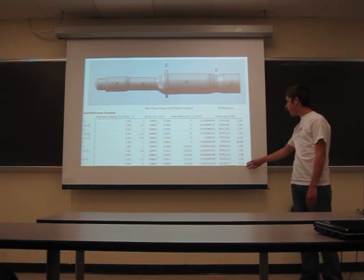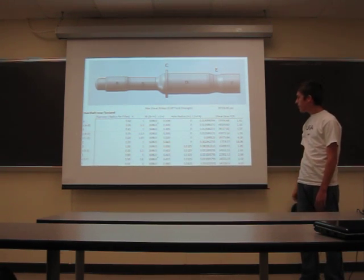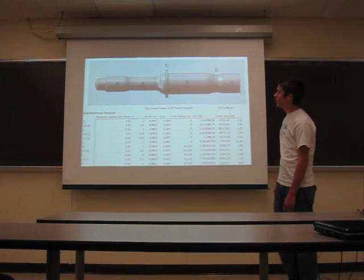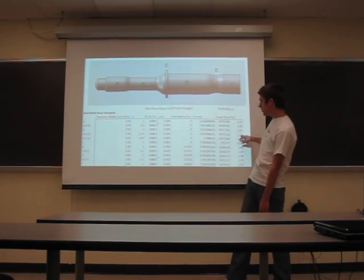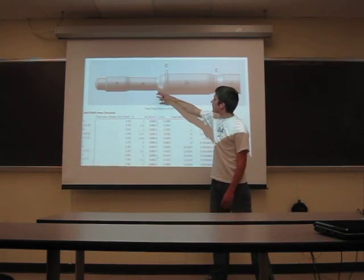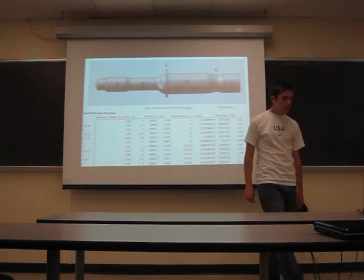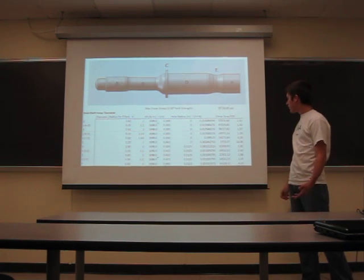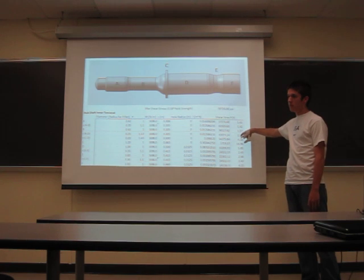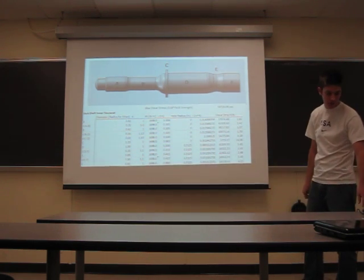Here's my FEA of this shaft. My lowest factor of safety is 1.39, from section B to D. Again, this will be made out of different material, so these factors of safety are the bare minimum — the material we use will have a higher factor of safety.